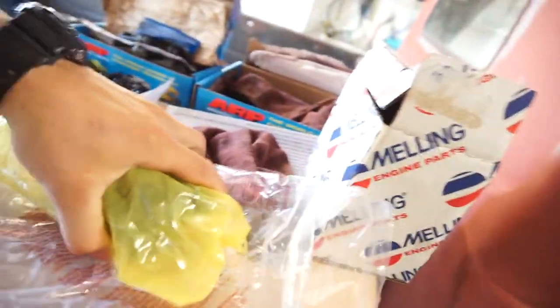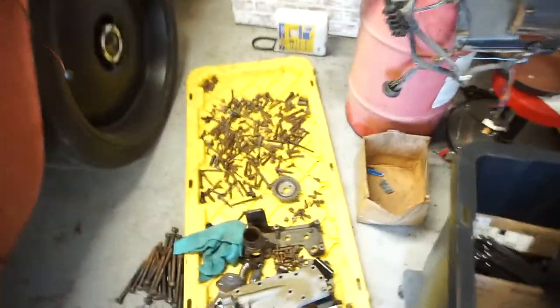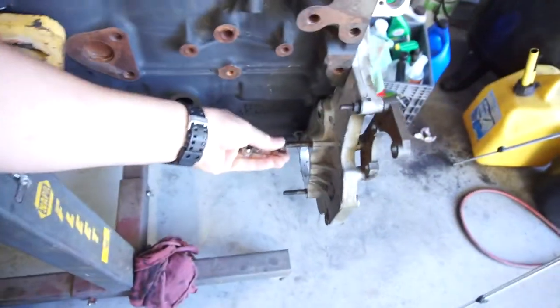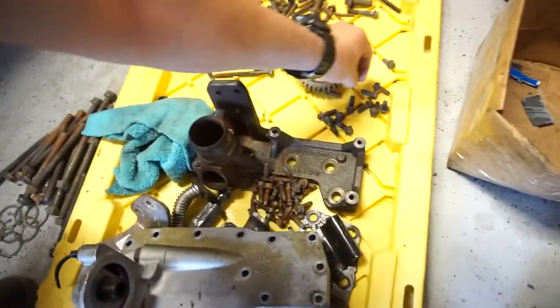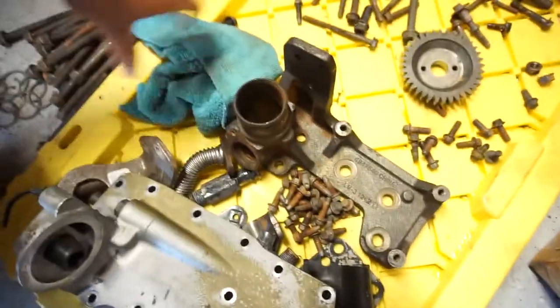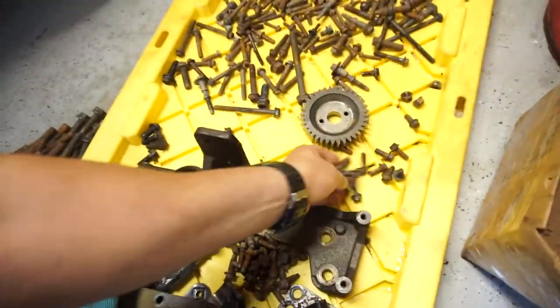I did put Loctite on them so they're not going anywhere. I do have the Melling oil pump here. I was looking for bolts for it — I can't remember what bolts went where because that was two and a half years ago, but all the bolts here are for this engine. These three might go on the back. These are oil pan bolts — they've got the little nub on them — and those are flex plate bolts, and these are all front cover bolts.